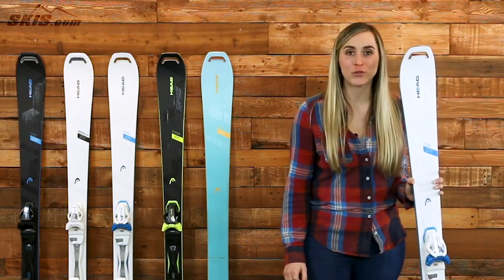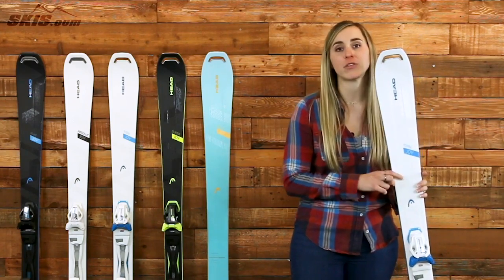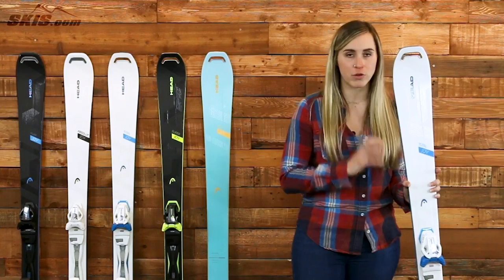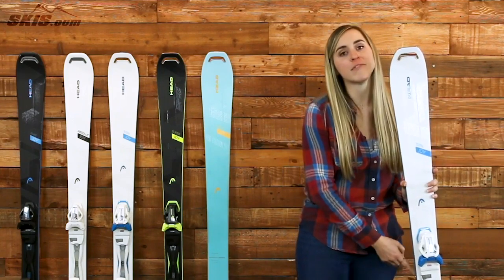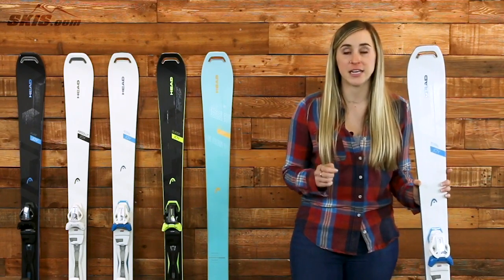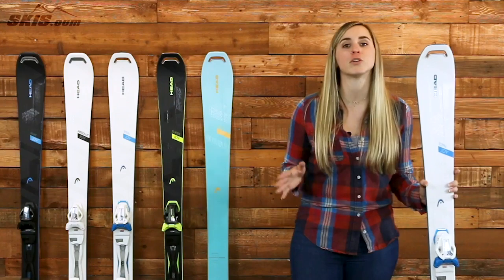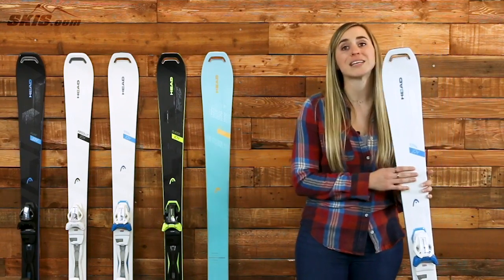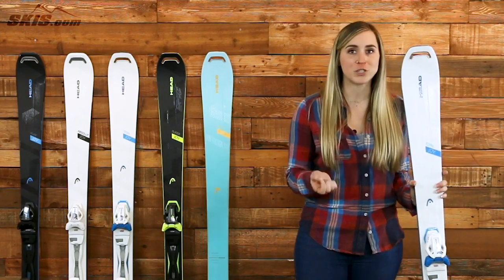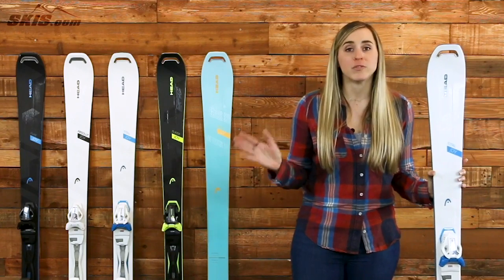Next, I want to talk about the Head Total Joy ski. This ski is still going to have the same graphene choroid construction as its sister skis, along with that ERA 3.0 technology, making it soft, stable, and still relatively lightweight while being extremely durable and a hard-charging ski. This one's going to have an 85mm waist, making it a little more versatile for all mountain. It's still a hard-charging frontside ski, great for groomers and carving, but you can take it into some softer snow and into some extra crud if you're looking to maneuver around the mountain a little bit more. It's also a little more accessible and controllable, and it's going to be one of the most versatile skis in the line, opening it up to an intermediate to advanced level skier.